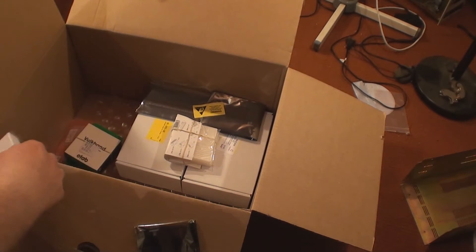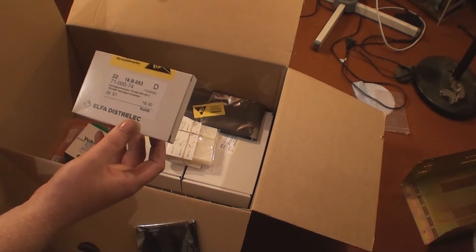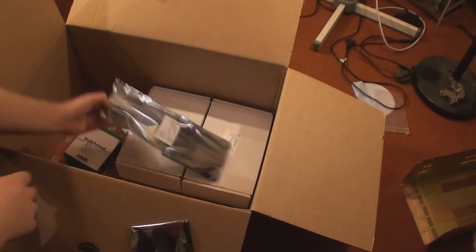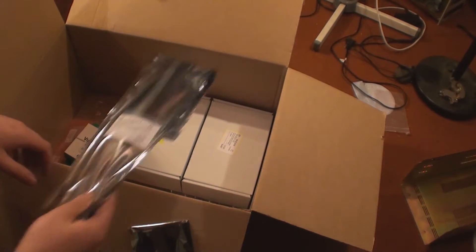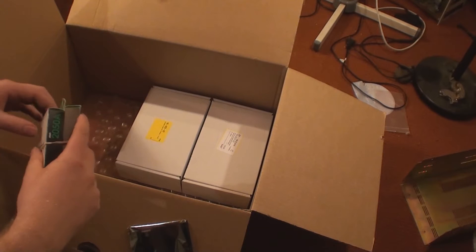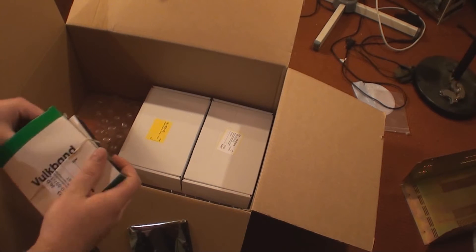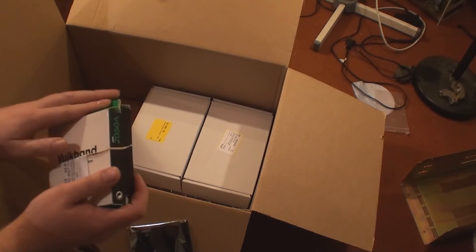And I got some Darlington transistors, 400V and 7 Amperes. Then I got a pack of 18V regulators and a couple of packs of self-vulcanizing tape. It is good for isolating wires if you are afraid of getting water into them — good for wire repairs.